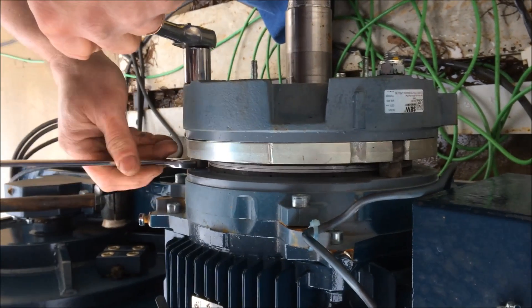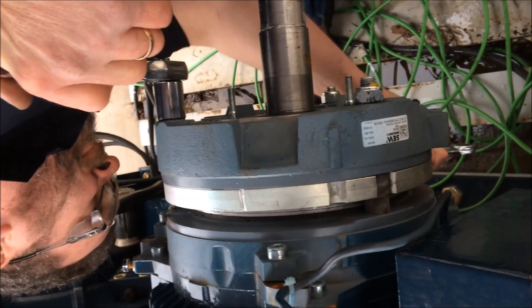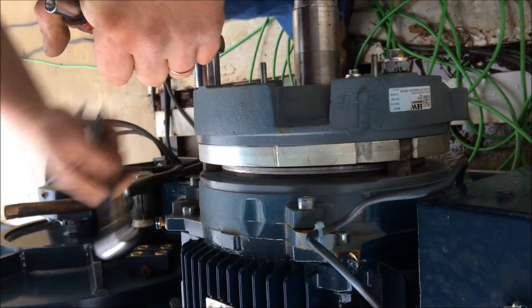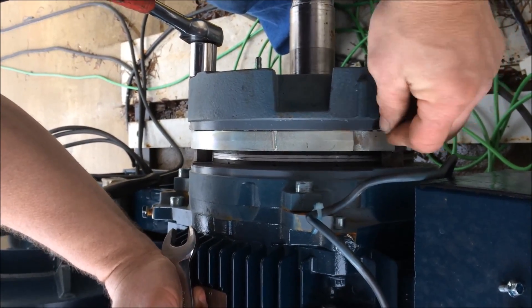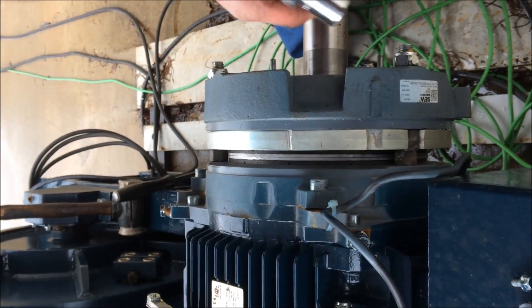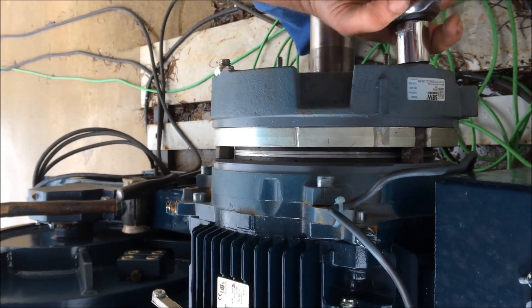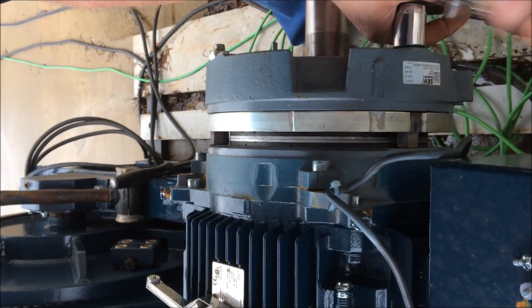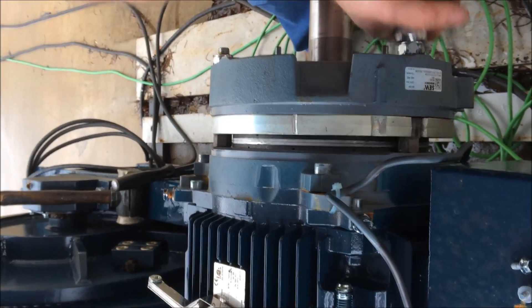I'm going to go ahead and turn this one out some more and the bottom one. Turning clockwise is increasing the amount of air gap. A little bit more on this one — we'll go about a turn, one square, an eighth of a turn, and we're getting close now.